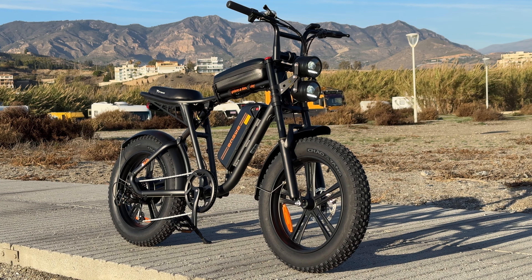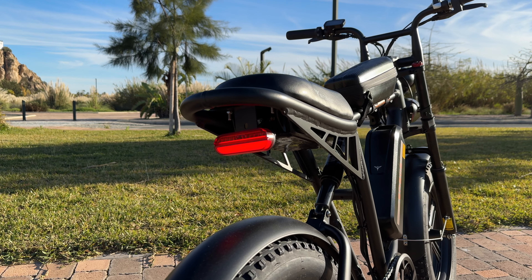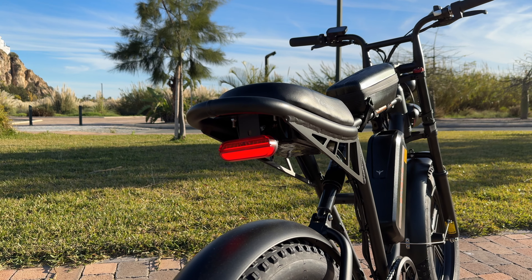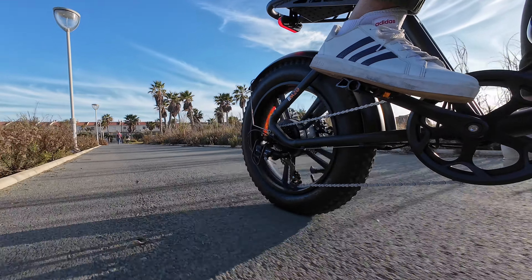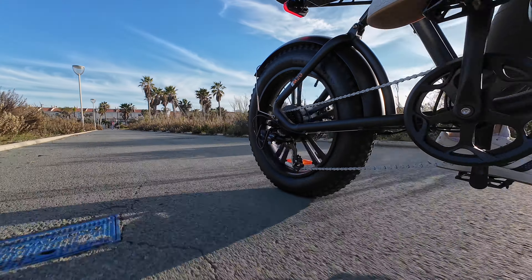Since we're talking about lights, we also have a rear light that acts as a brake light. Whenever you press a brake lever, that light will light up a bit more.